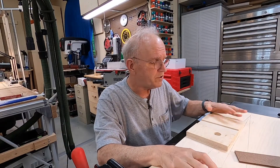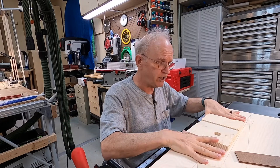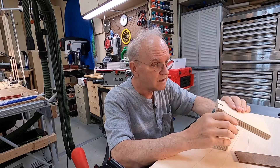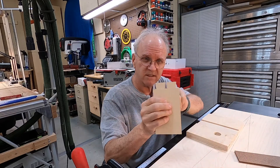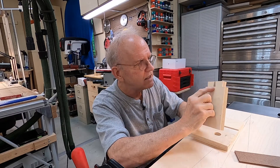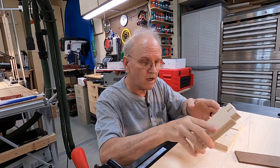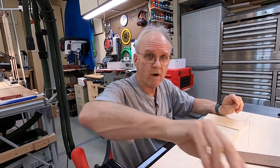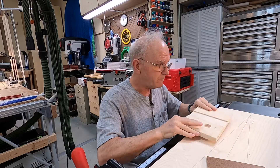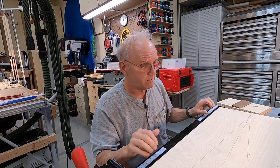Hey folks, I am doing a project to build a table saw jig to cut dovetails. This is on your table saw, not using the hand method. This is the tails part of the dovetail, and I've got a special saw blade that cuts these angles at seven degrees. The teeth of the blade are ground in such a way that they present a seven degree angle, and there are several challenges to this — you really have to have a jig.